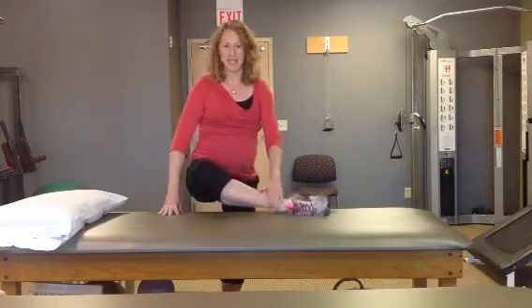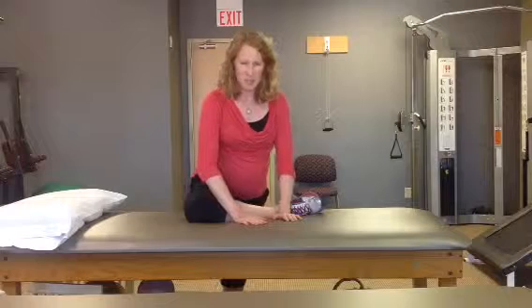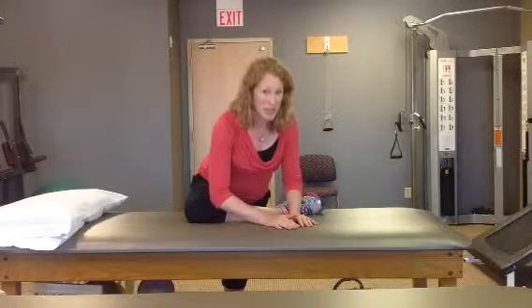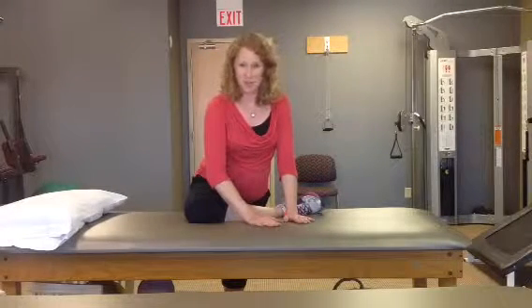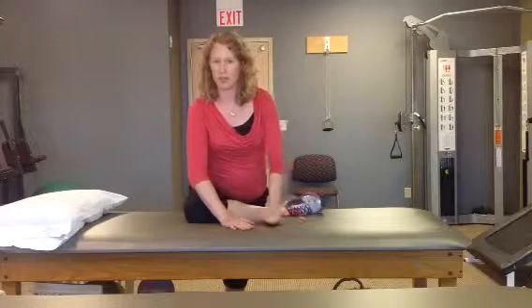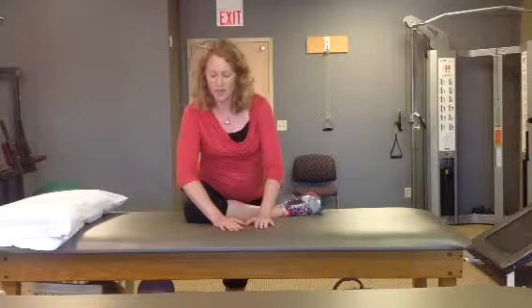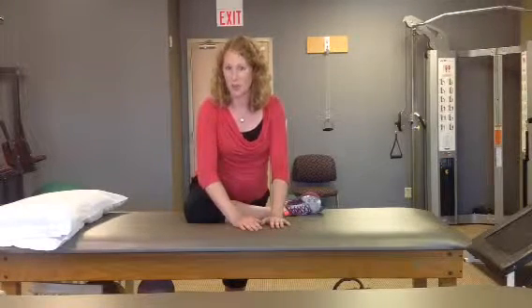You bring your leg up onto that table and then lean forward. It kind of depends on where you're tight and how tight you are — some people can go a little bit deeper, others just need to stay right here to feel that stretch. You can also move your shoulders or walk your hands from side to side to feel a little bit different stretch. Whenever you feel a good pull right in the back of your glute, hold that for 30 seconds. You can adjust it based on what you feel as well.